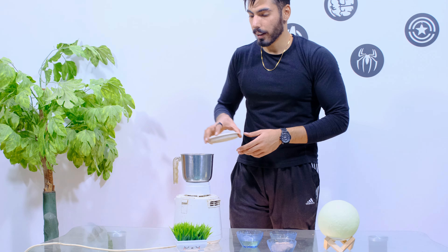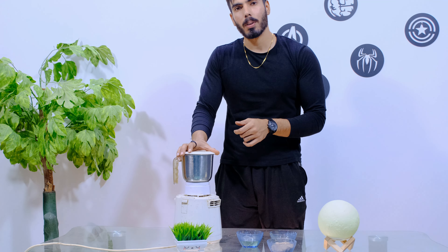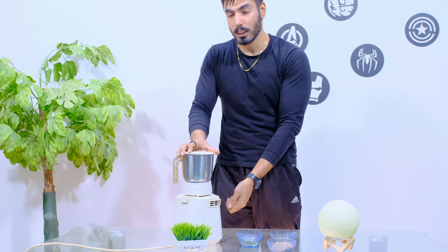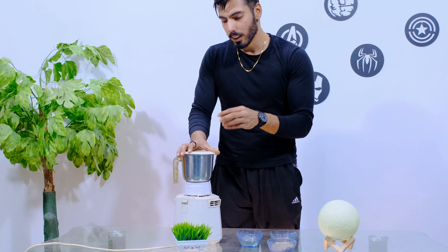Now we have to grind it. We need to grind it a little bit at a time — it will take about 5-10 minutes total. Do it in intervals of about 5-10 seconds, then stop, then 15 seconds, then stop again. I am going to check how creamy it is.